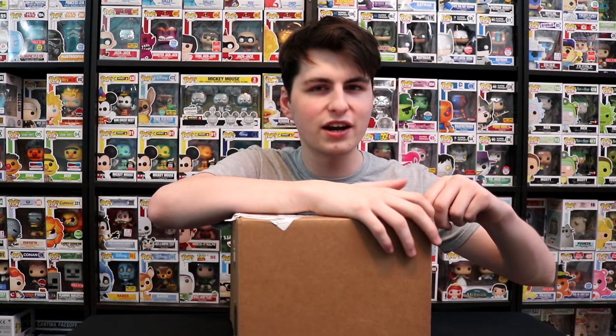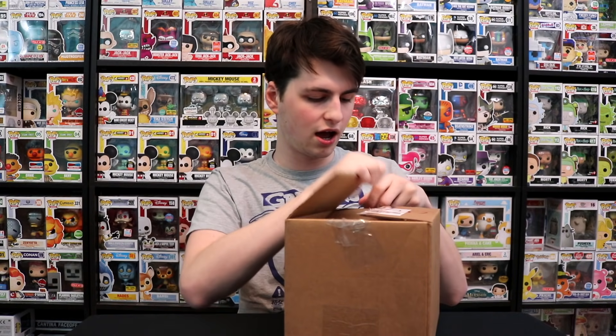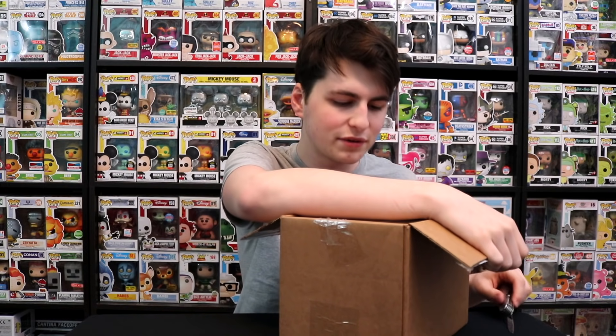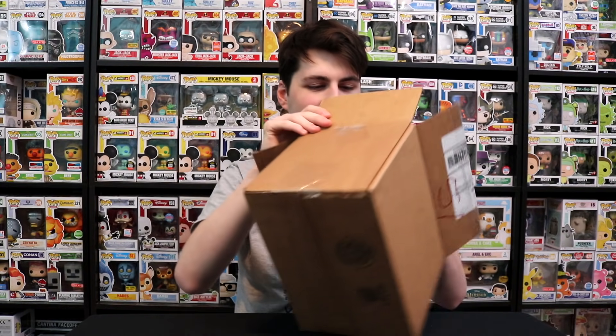Now let's move on to the next package, which is from the Funko Shop. I'm pretty pumped about this one. It came in a different box than normal — they must have run out of their Funko Shop boxes. I ordered a couple things at once so I'm not entirely sure what this is. Sometimes I can figure it out by the time it comes in — I ordered three things that came out this week. Let me see if it says it on the paper. This is one of those figures I'm trying to get the entire set for, and I'm super pumped I can get this one.